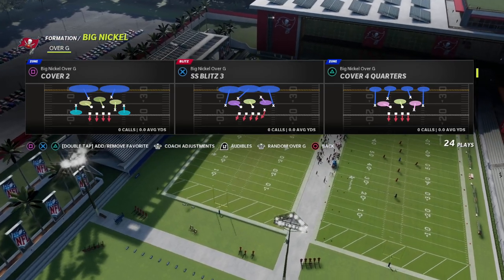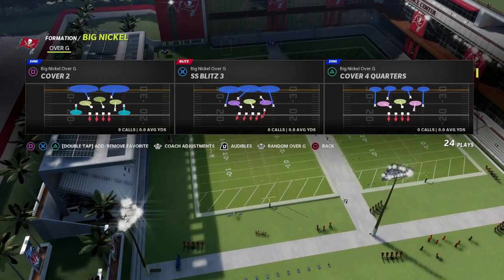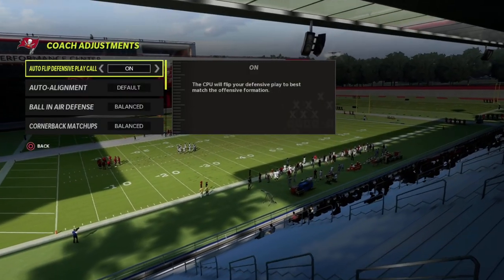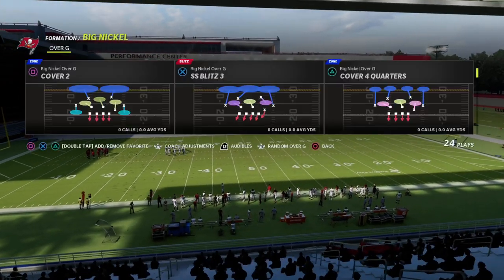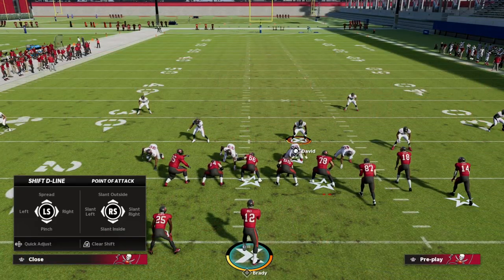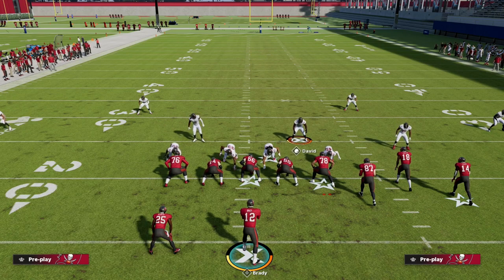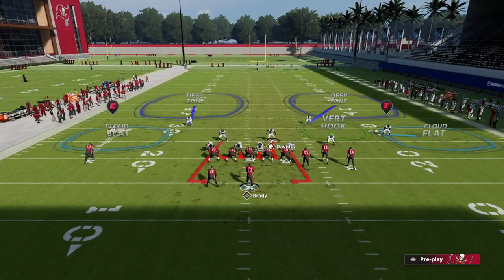Okay guys, the setup today — I like to run this out of Cover Two out of Big Nickel Over G. I actually like to turn auto flip off. We are going to use a baseline look when running this blitz. All we're going to do is pinch our defensive line, crash or slant the defensive line inside, then globally blitz our linebackers in cubic contain — and that's pretty much it.